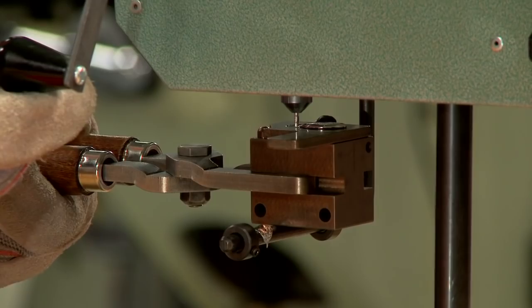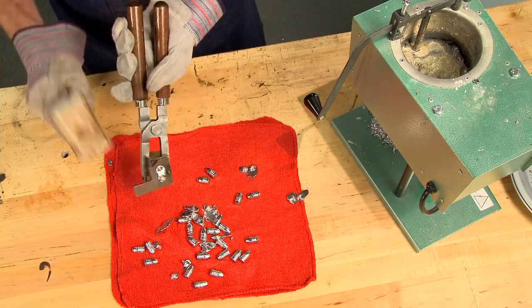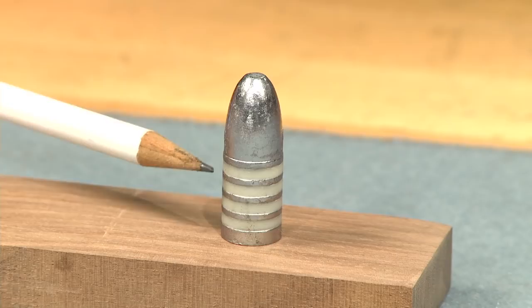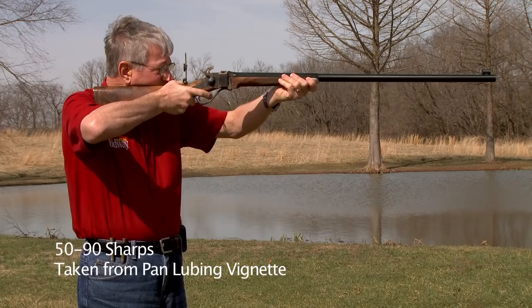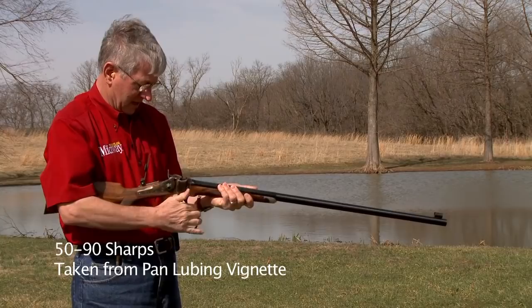I slide the mold in on the rails and raise the handle on the casting furnace to allow the molten lead to flow out and fill the mold. It takes a few seconds for the lead to harden, and then I use a mallet to knock over the sprue plate, which cuts off the excess lead even with the base. The next step is to lubricate the bullets. Lubricant on a bullet fired in a cartridge loaded with black powder must do two things: first it reduces leading, and second it keeps the powder residue or fouling soft to aid in chambering additional rounds and to improve accuracy.